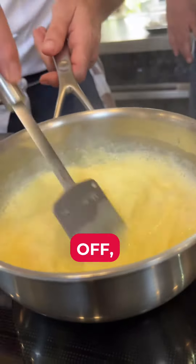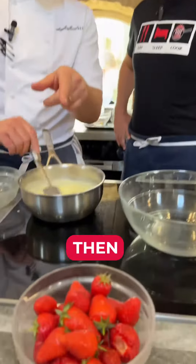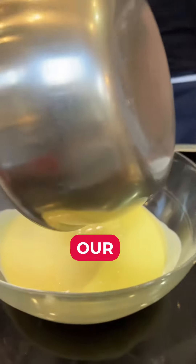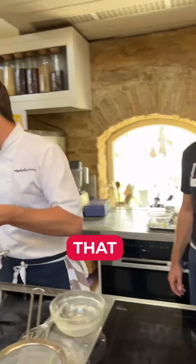We go over a lower heat and we stir — keep it moving and it'll thicken. Then we'll take it off, pop it into the fridge, chill it down, and then we'll churn it. We're going to pair it with some strawberries. That's thickened up — that's our custard, or crème anglaise, our ice cream base. It's all the same thing.